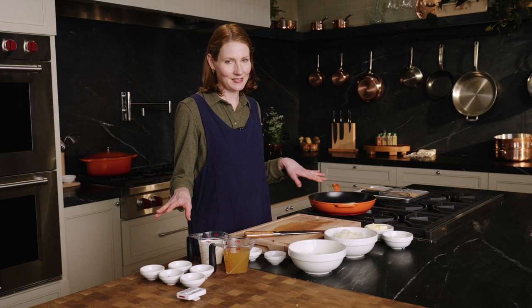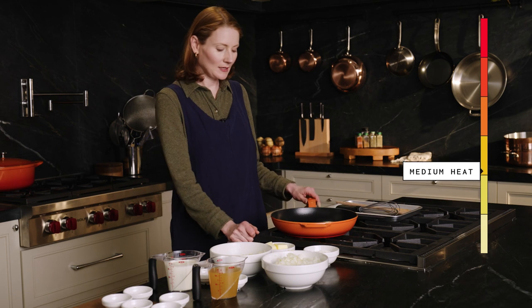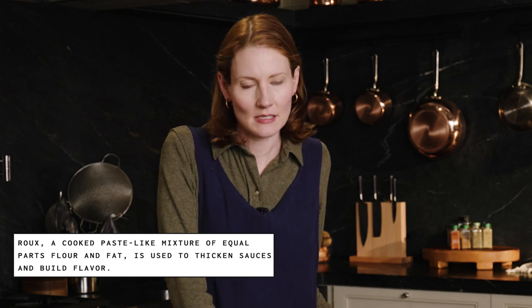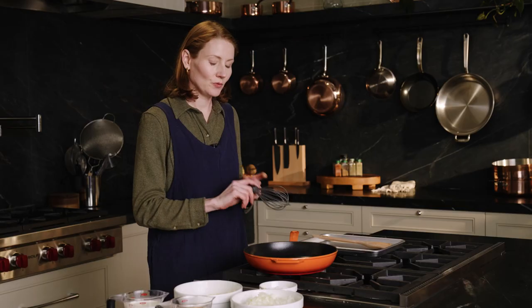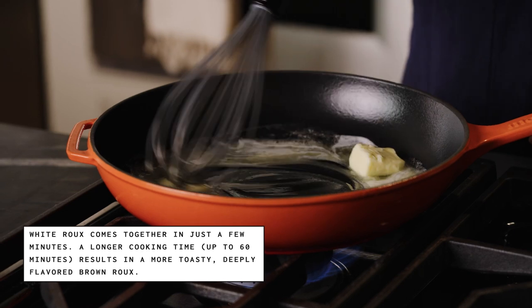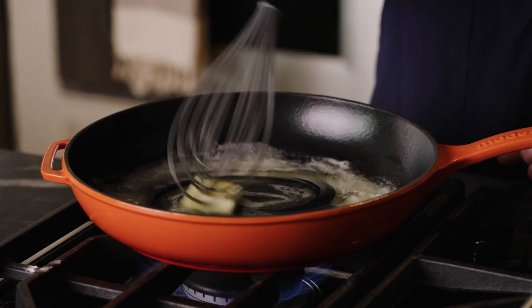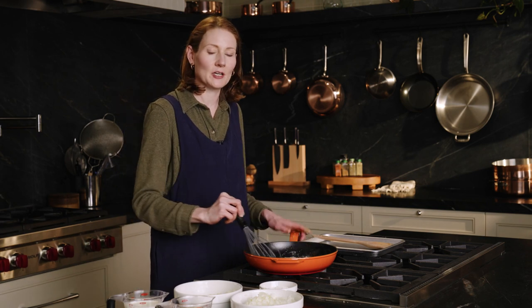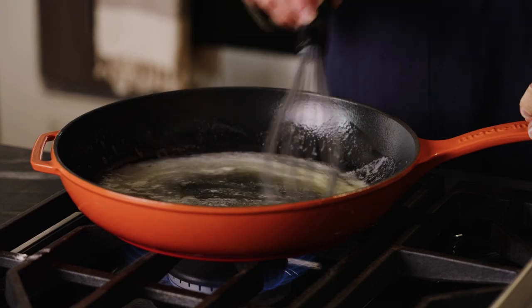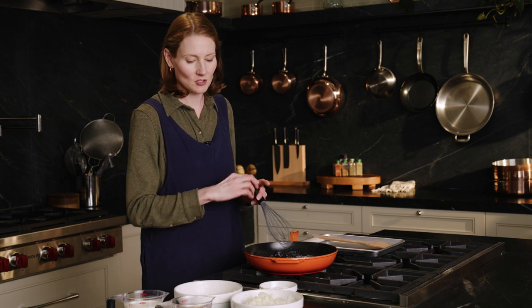Now that everything is prepped, you're going to see how quickly this comes together. First, I'm going to preheat my oven to 400. Now I'm going to make my roux. Skillet going over medium. A roux is a thickener used for liquids like soups, stews, and sauces — it's generally equal parts fat and flour. Today I'm using butter. The roux I'm making is a white roux, just a really light blonde color. I've seen some recipes where you sprinkle flour over cooked vegetables, but I think to have a foolproof, smooth sauce, it really helps to make the roux first and then add the vegetables.